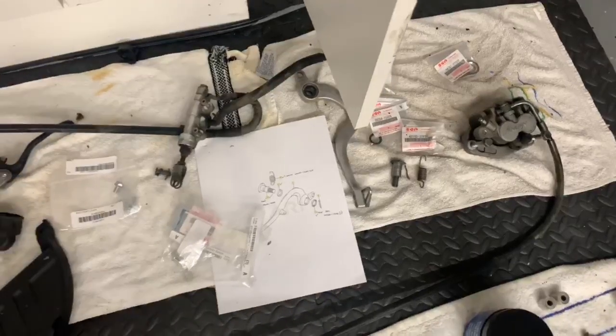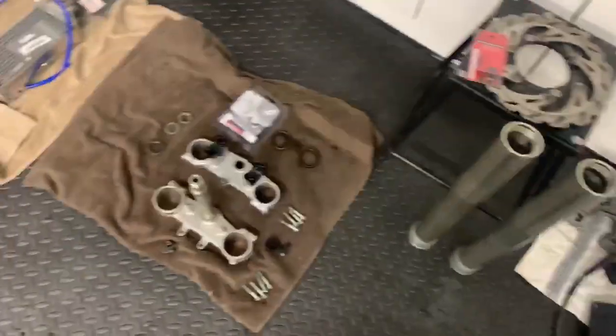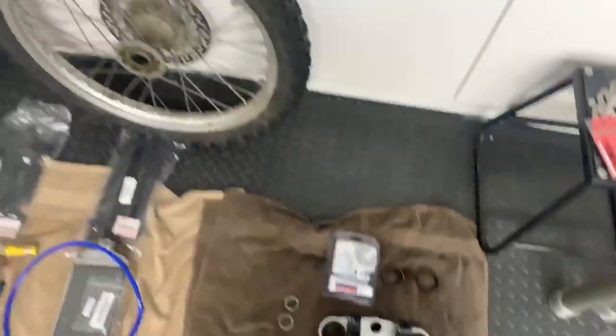It's taken me a minute to figure out exactly what the bike needed, so it's going to be pretty exciting to see this thing come back together.